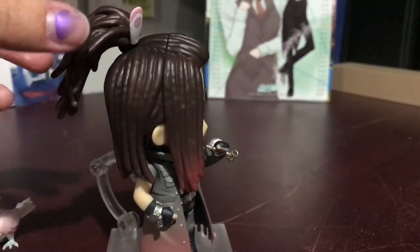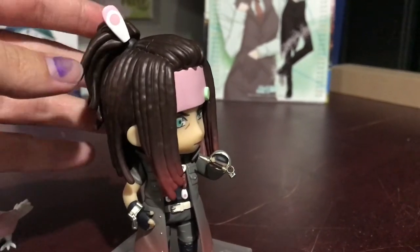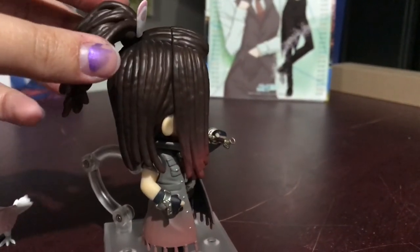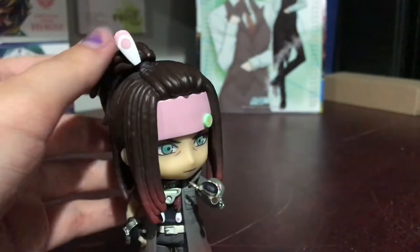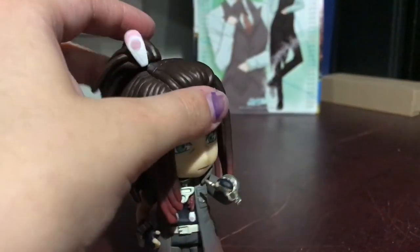So his ponytail here actually has articulation, which I thought was really funny. He's got the little feather up at the top — I just thought it was really entertaining, the fact that this has articulation out of everything.